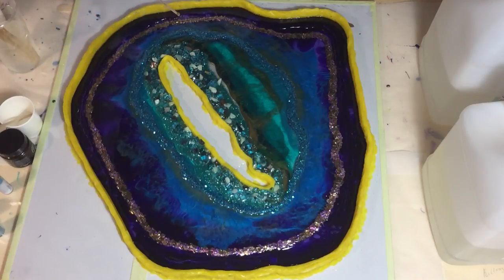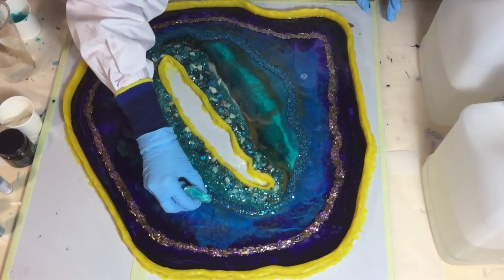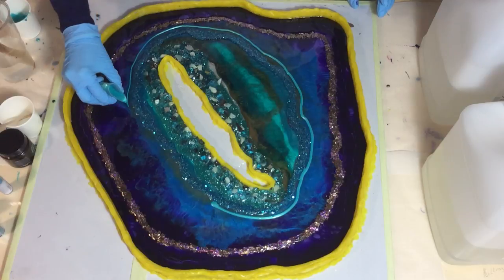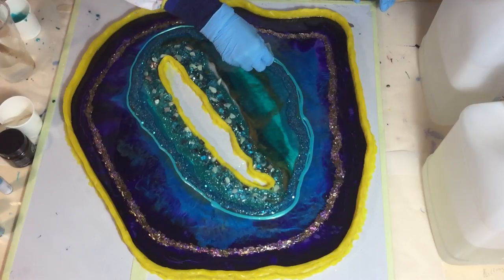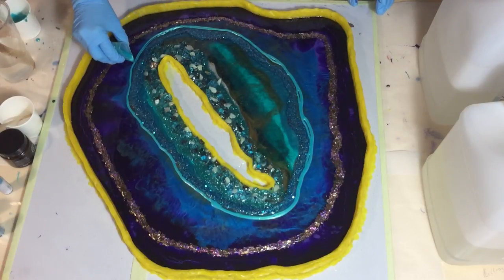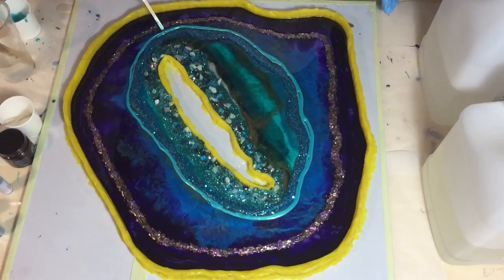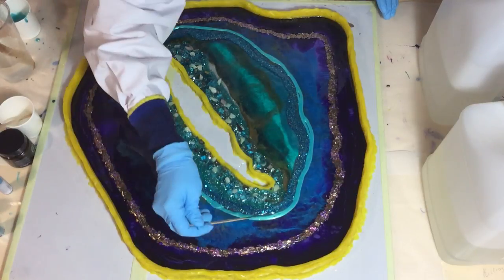Now with my stirring stick I push the resin against the outer barrier and also against the mica flakes. Now I'm adding a lighter color — it's the African sky by Color Art, a very nice light blue color with a green sheen over it. It fits very well with the aqua color I already have in my geode. I'm pushing it against my glitter line very gently and very carefully.